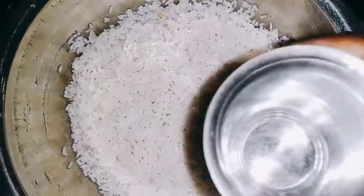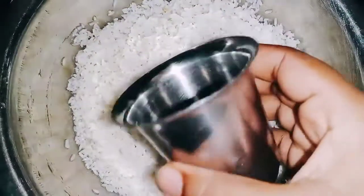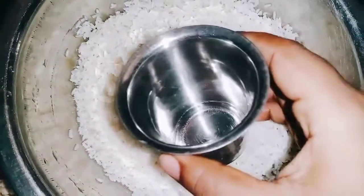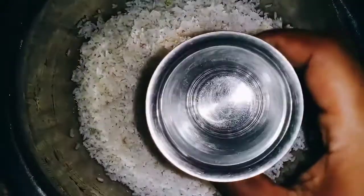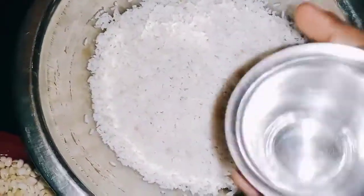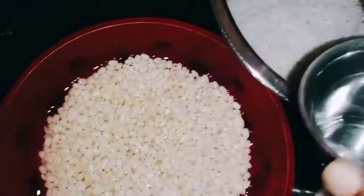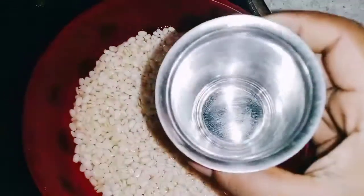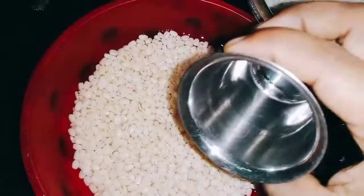We will be using this one. We will have 4 glasses. We will be using this one glass. This is the same glass. We will add 4 glasses. We will use the glass. We will have 2 of these.